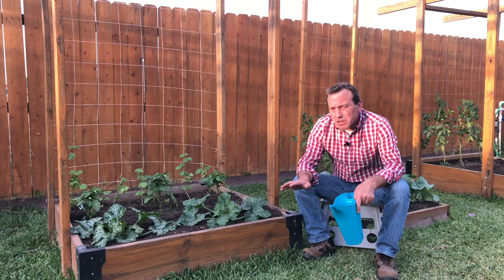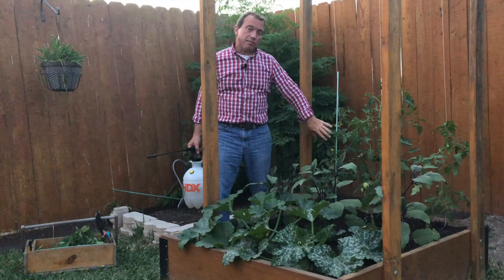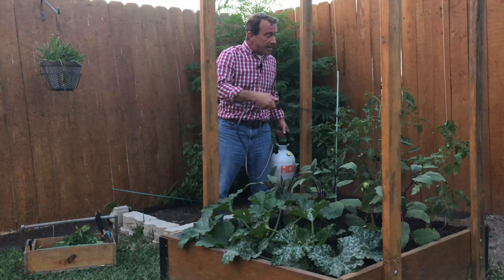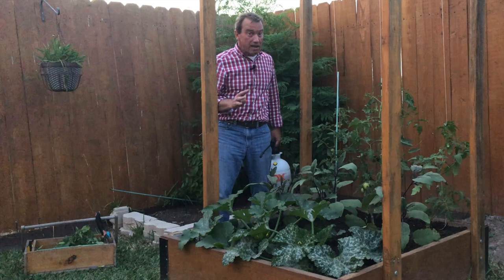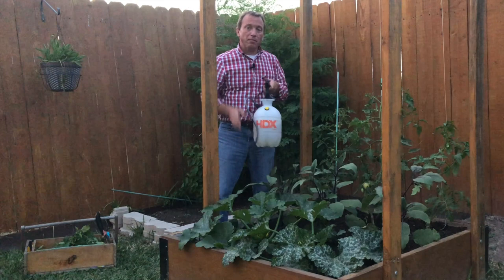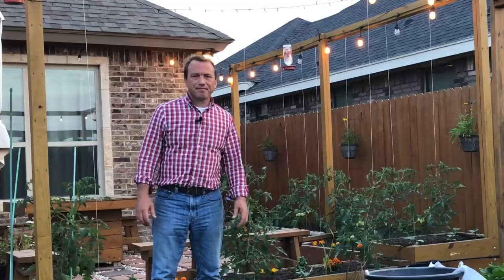The last thing I'll do before leaving is spray my eggplants and tomato plants with Bacillus thuringiensis. I've already done a video on this — it's a completely natural, organic treatment that prevents the tomato hornworm caterpillar from decimating these plants. In four days, a tomato hornworm caterpillar can completely destroy a tomato plant if it goes unnoticed. So I'm going to spray the tops and bottoms of all the leaves on my tomatoes and eggplants right now.